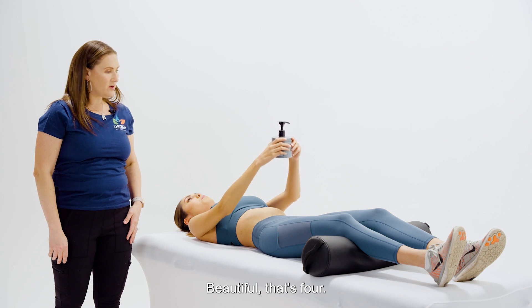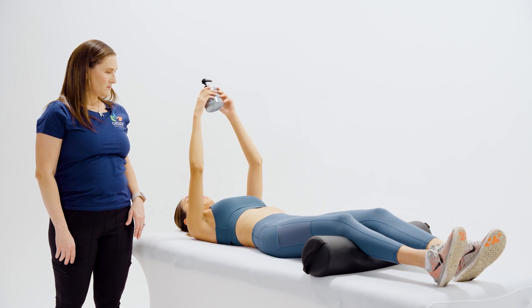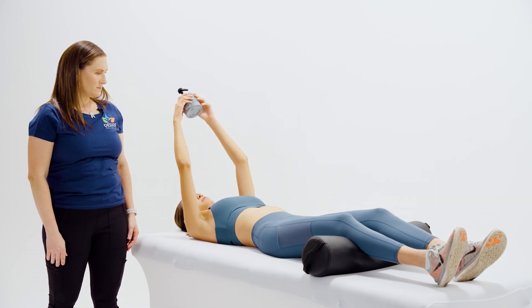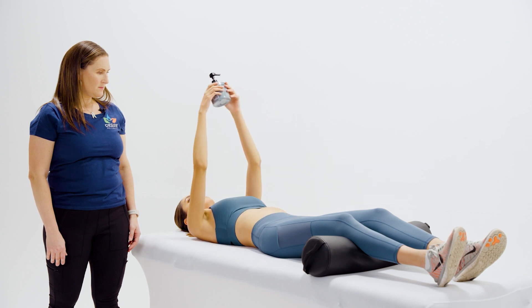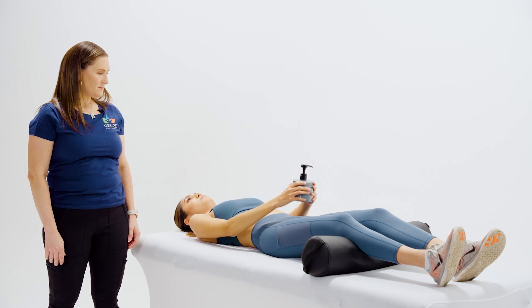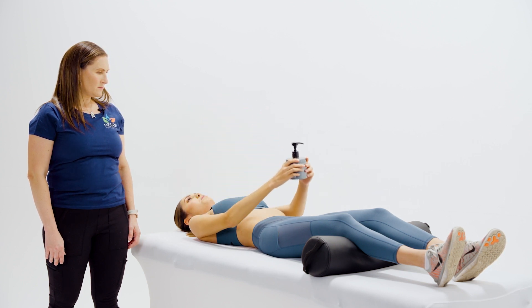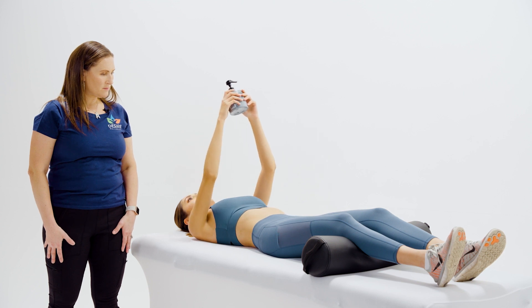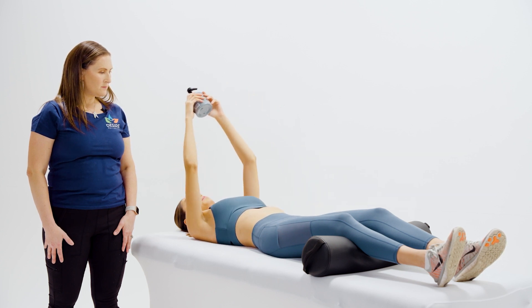Slow and controlled — beautiful, that's four. Five. Six. Seven. Eight. Two more. Nine. Ten.